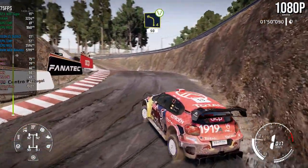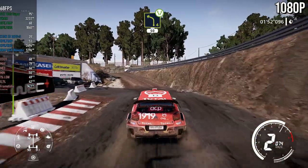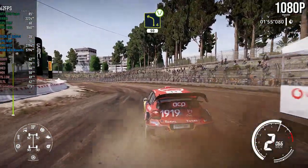Into left four, uphill, over gravel, widens, 50. Into right three, long, don't cut, 90. Into right three, long, long, don't cut, and run away.